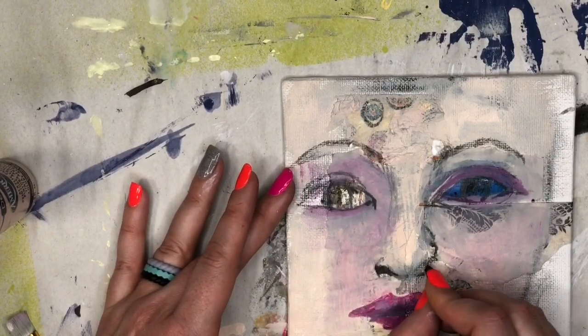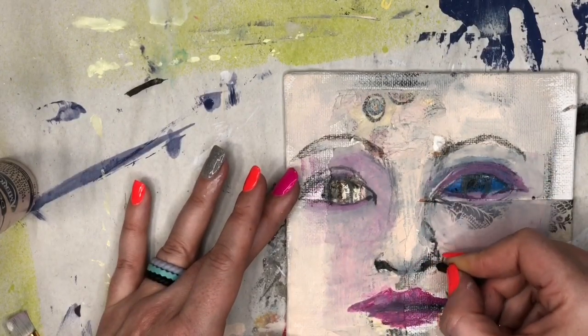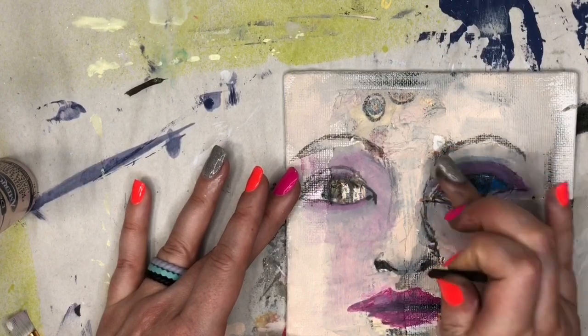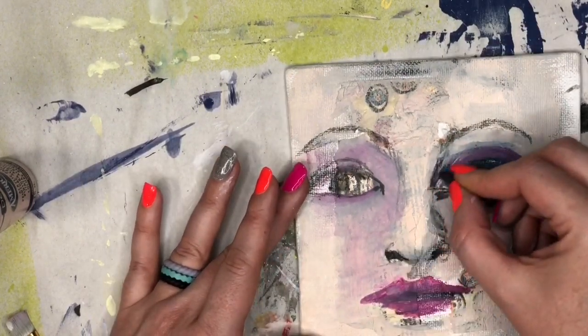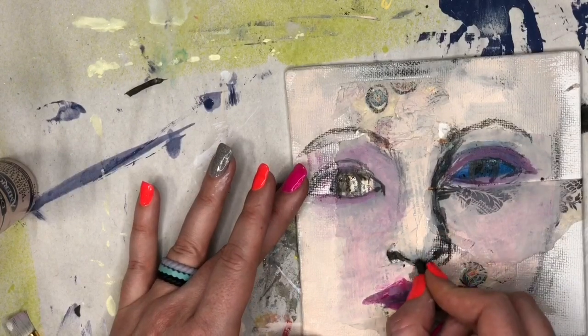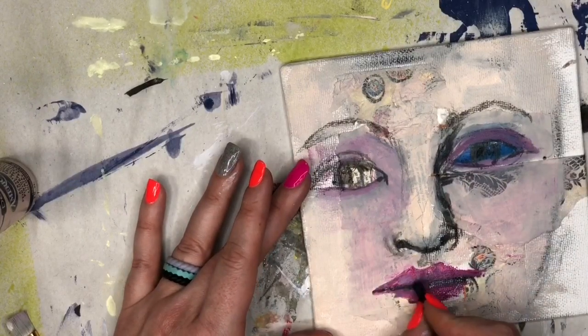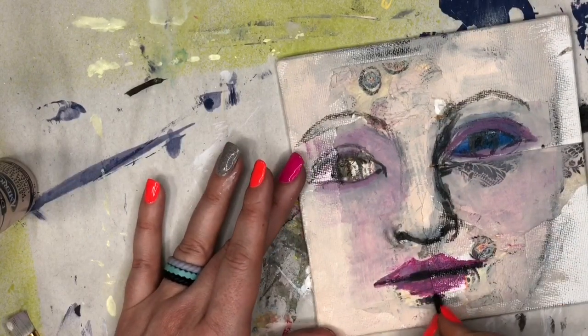I've brought back that vine charcoal stick again. If you don't have any of this vine charcoal in your house now, by the end of this video you're going to want to run out to the store and get some. You can do so many amazing things with it — it's so great for shading, it really cleans up pretty easy. I know everyone's always afraid of the messy charcoal, but I love it to bits.